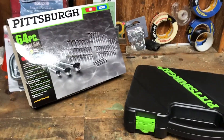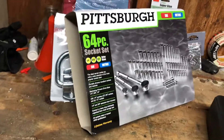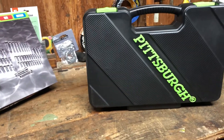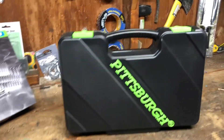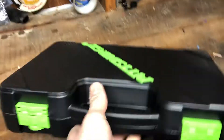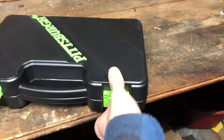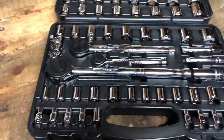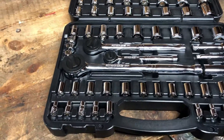You take the plastic off and it has a fancy little cardboard sleeve. Inside you get a pretty sweet little carrying case — I'd say about 14 by 12 or maybe 15 by 12 inches. Not too big, not too small. It has two little locking tabs. Take the foam separator out and there you go — a nice shiny set.